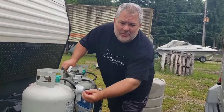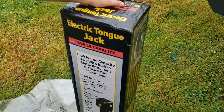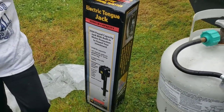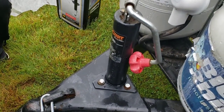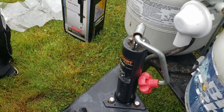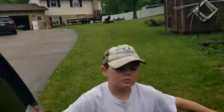We are getting ready to show you how to install an electric tongue jack. This one is a 3500 capacity — it's going to make the manual jack obsolete. What's nice about this is it also has a light. I'm going to take this old jack and put it on my trailer.